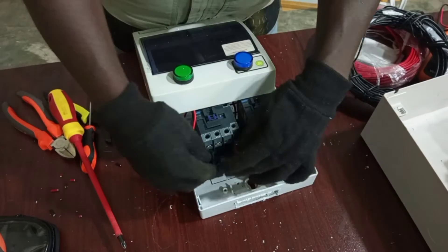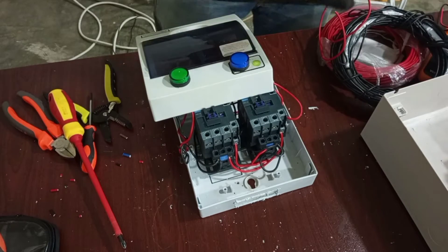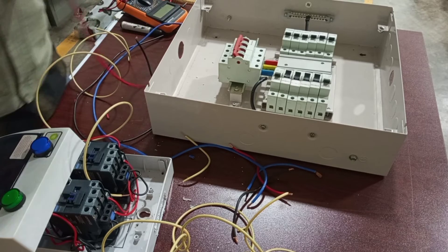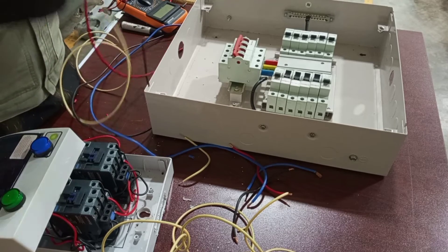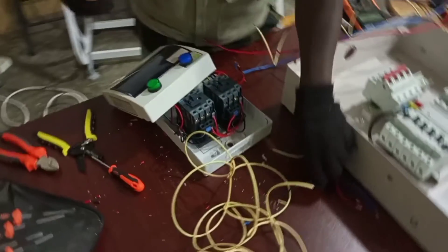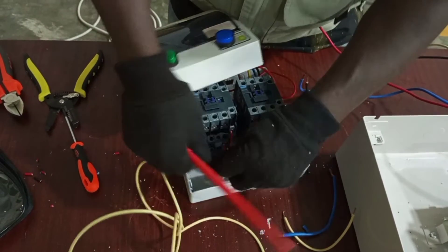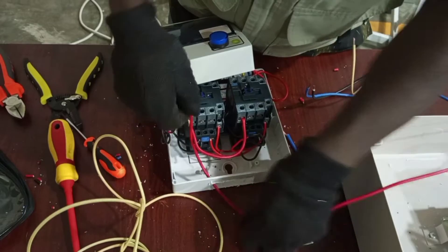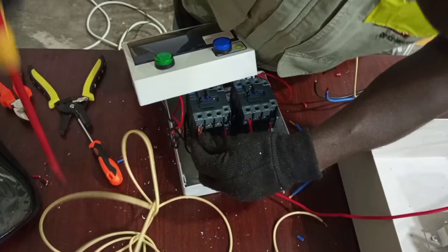Now we are left with the connection of the output to our consumer units — from the changeover switch to our consumer units. I'm using red for line one, yellow for line two, and then blue for line three, black for neutral. This is red, and it comes to red here, and that goes to the consumer units. So here we are going to bridge these two together.